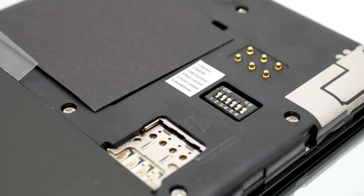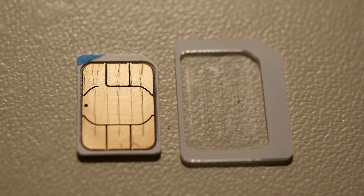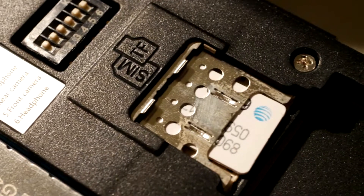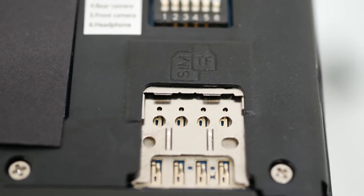Before putting the battery back, it's a good idea to put in the SIM card and the microSD if you plan to use it. Carefully place your SIM card in the nano-SIM adapter, taking care to not get fingerprints or oil on the gold contacts. There should be a graphic next to the card holder that tells you which card goes on which layer. If you get the order wrong, this can damage the contacts, so be careful.